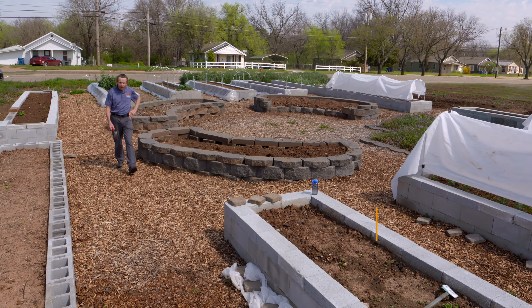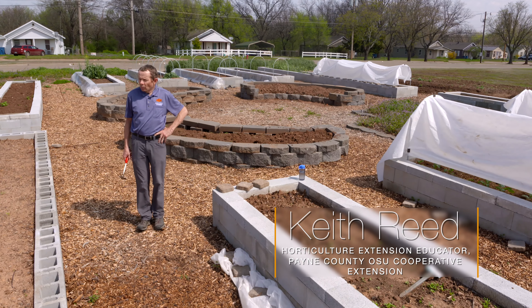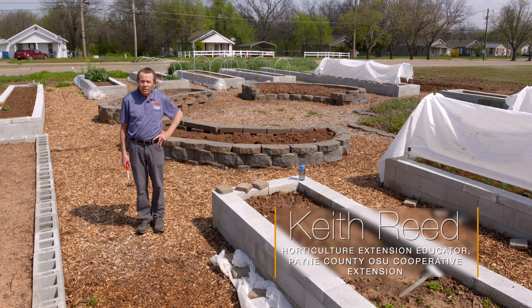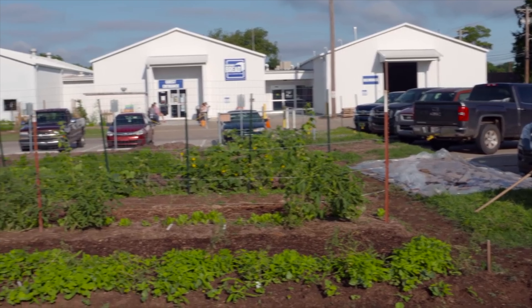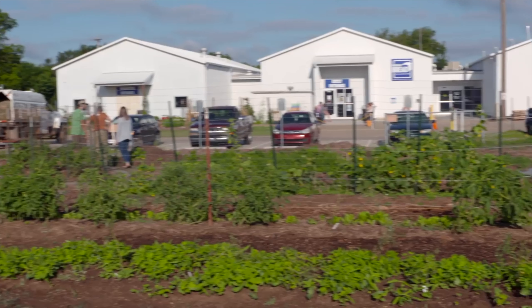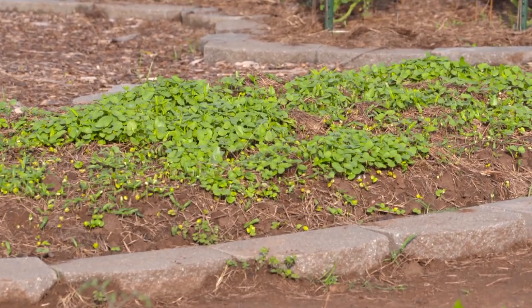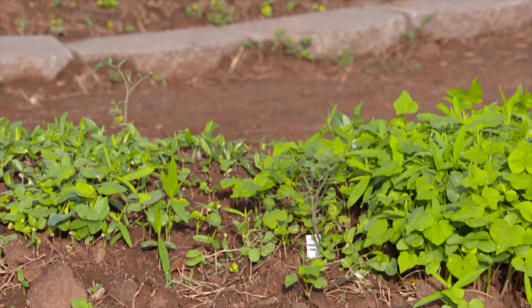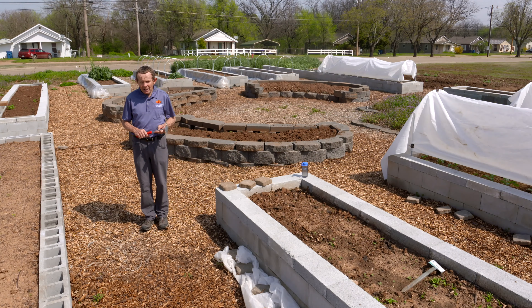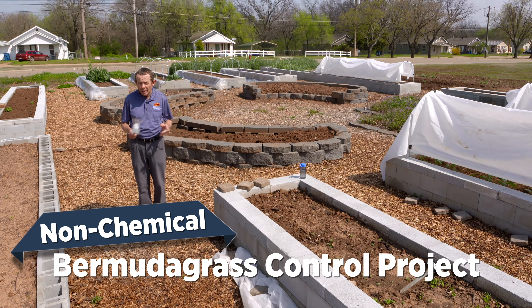Today we're here in Stillwater at the gardens of our Daily Bread Food and Resource Center. If you were with us last year when we visited this garden, you know this is a new community gardening project, and we've been at it now for just over a year. I thought it would be a good time to come back and look at one particular project that a lot of people are interested in — our Bermuda grass control project using non-chemical means.